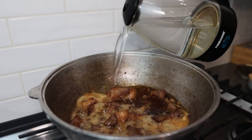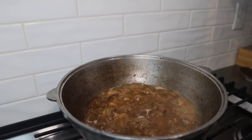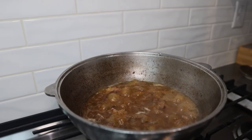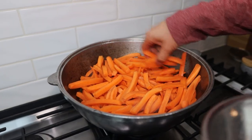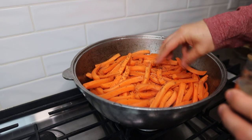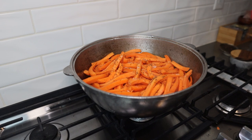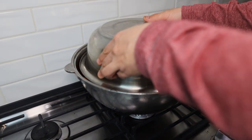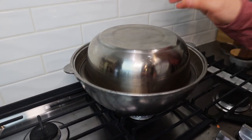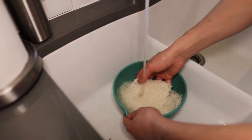Add enough water to cover everything and cook until it starts boiling. After boiling for 5 minutes I set the heat to medium and added the carrot, 1 tablespoon of sea salt, and 1 teaspoon of cumin. Then I covered everything and let it cook for 10 to 15 minutes. In the meantime I started preparing the rice — first I washed the rice thoroughly with cold water.